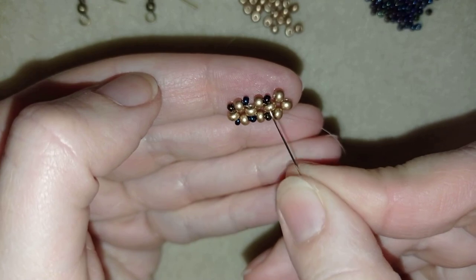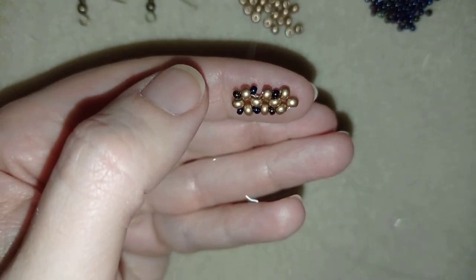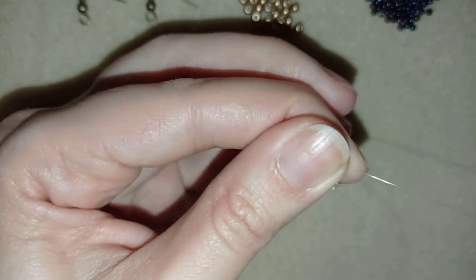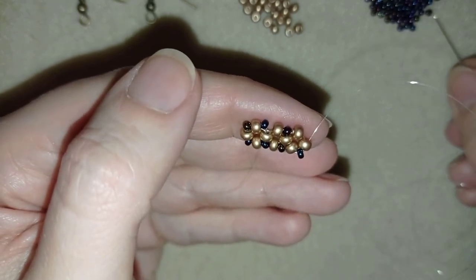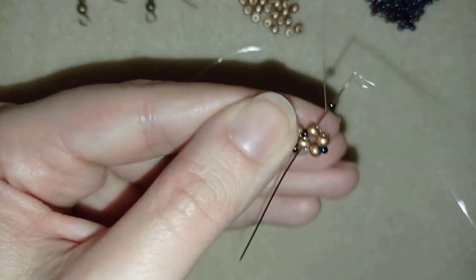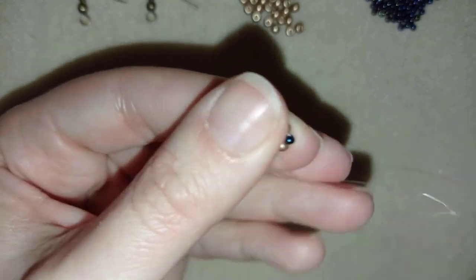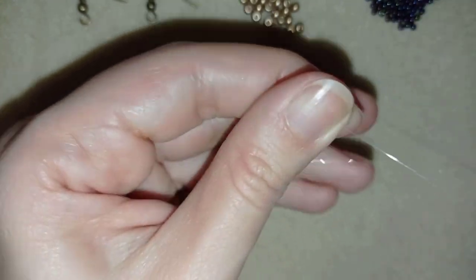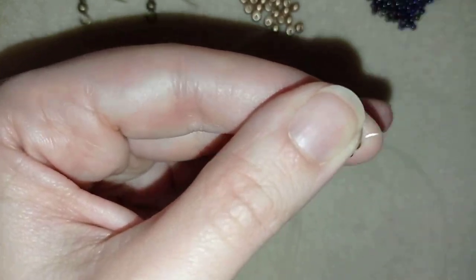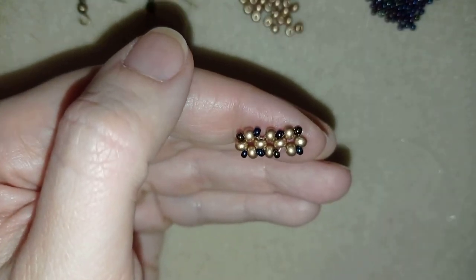Because here I already have two 11-0s that are there, I will add only two 11-0s. I will make one more of those elements and then I will start a second row with this pattern. I will show you the last element of this row.